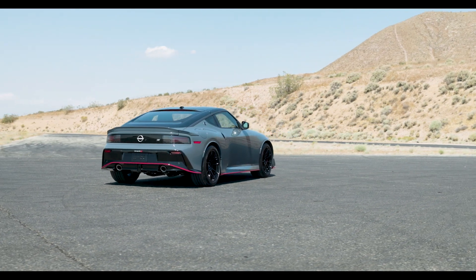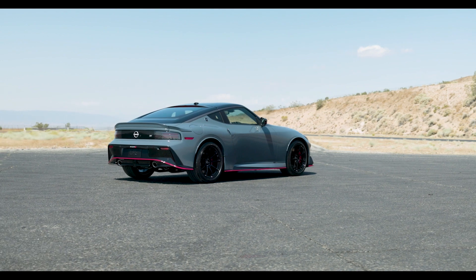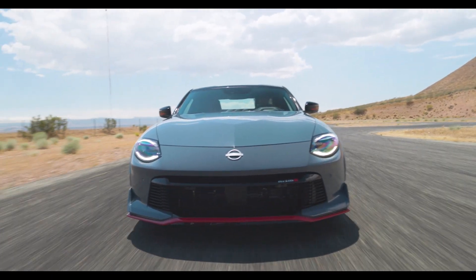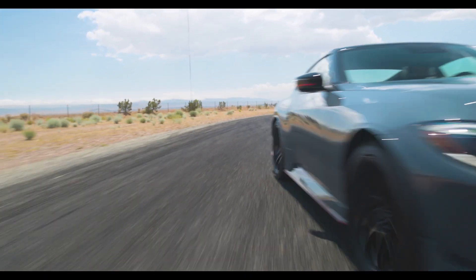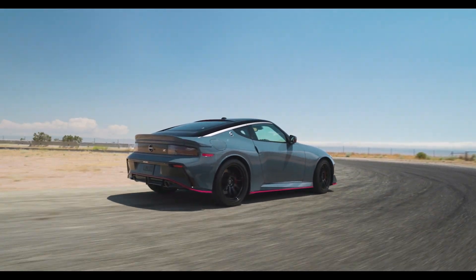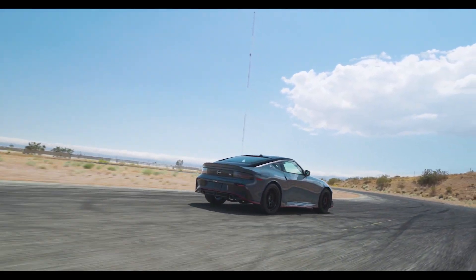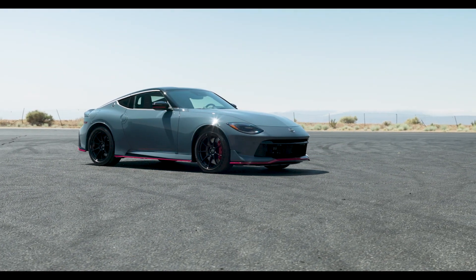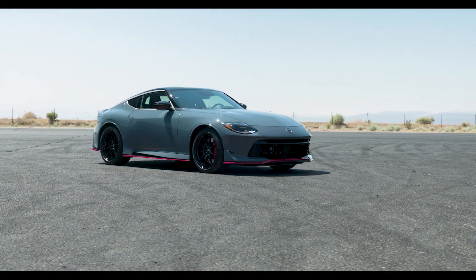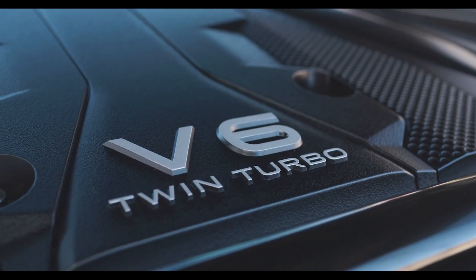The new Nissan Z NISMO is not radically different from the base Nissan Z, but it's way better when it comes to driving on the racetrack. It has many small aerodynamic improvements you need to really focus to see them, and the power also got some refinements. But the only thing that would give away the capabilities of this car is the special color and the red accents. If you paint both the base Z and Z NISMO the same color, it would be very hard to tell them apart.